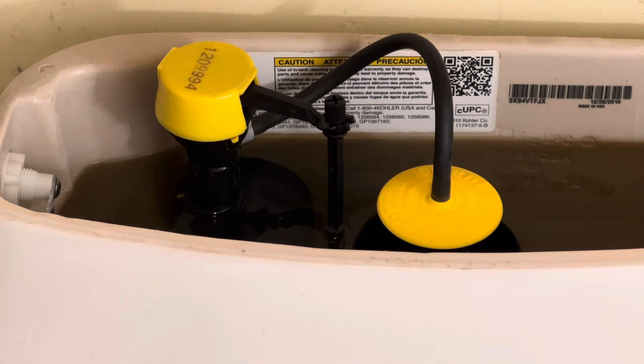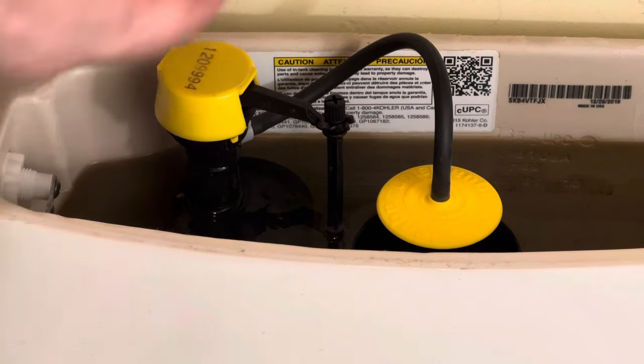First, turn off the water at the wall. I've turned off the little faucet at the wall so the water is no longer constantly running. If you don't turn off the water, you're gonna get a geyser here.